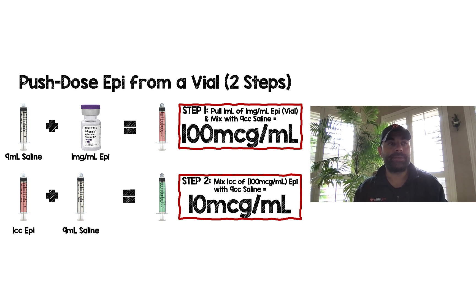So if you're in a pinch, don't want to open up a crash cart, and pharmacy hasn't pre-made syringes for you, this is how you do a dilution of push-dose epi from a vial. It basically requires two steps, and hopefully this infographic helps. Thanks for tuning in, and until next time.